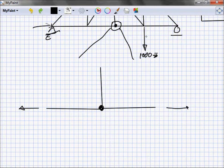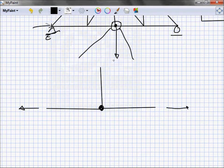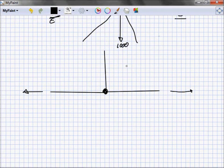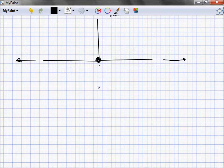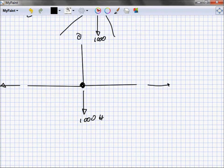What if instead of the thousand pounds being here, the thousand pounds is applied right at that joint? We blow this thing up and say okay, I've still got my left load and my right load, but now I've got a thousand pounds coming down at that joint. Can I still make the claim that the vertical member equals zero? No — what is it equal to? A thousand pounds.